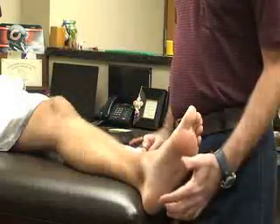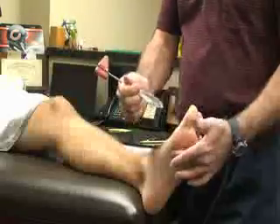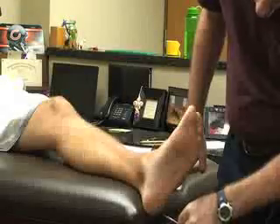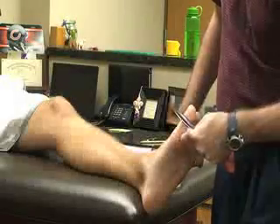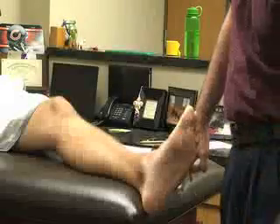Likewise, we also have the Babinski test. For this one we can use a neurological hammer or something pointed, and I'm going to run it along the medial side toward the great toe. If the toes splay or the patient is hypersensitive, that is again a positive test for a brain or spinal cord injury.